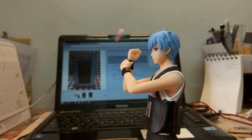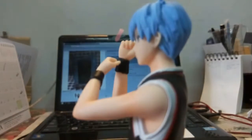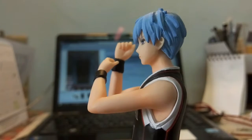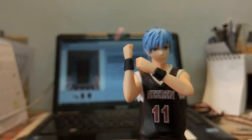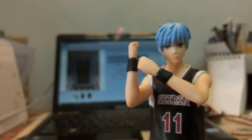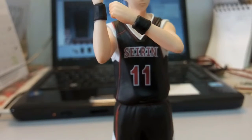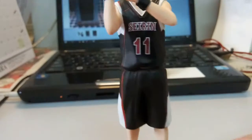Without another Ichiban Kuji figure to compare the hair against it's hard to say definitively, but it just doesn't feel like Ichiban Kuji quality to me. Moving down, you can see Kuroko is holding a sweatband on his arm, and looking at the body you can see the Seirin number 11 jersey detail.